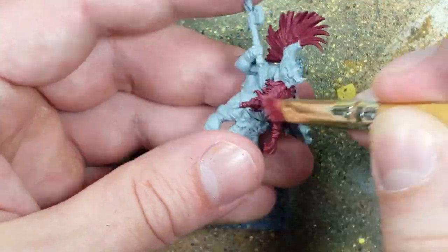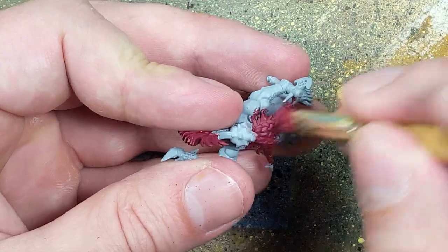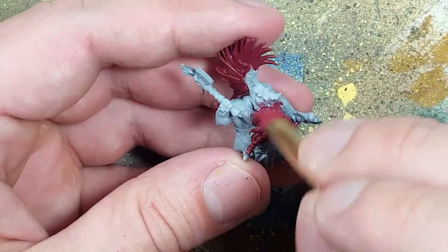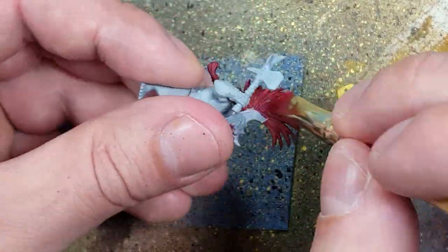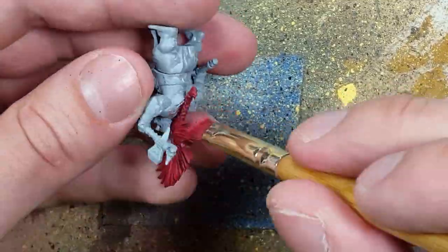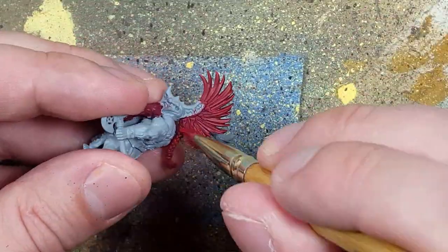We're going to start off with a base layer of Khorne Red, going from darkest to lightest color. We then take Wazdaka Red and overbrush it on. Once that is done, we take Evil Sun Scarlet and dry brush it in all directions — up, down, right, and left — onto the beard and along the ridges of his crest.